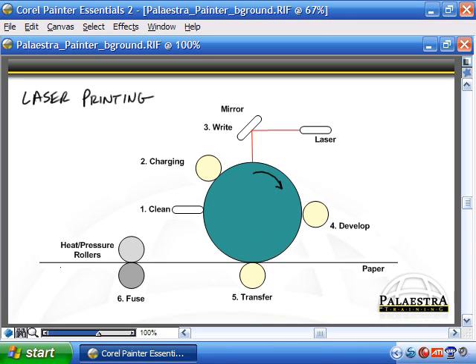At the very last stage, a small static eliminator wire removes any static electricity from the page so that when it comes out of the printer, it doesn't stick and wrap around the EP drum. That completes the basic six-stage process: cleaning, charging, writing, developing, transferring, and fusing.